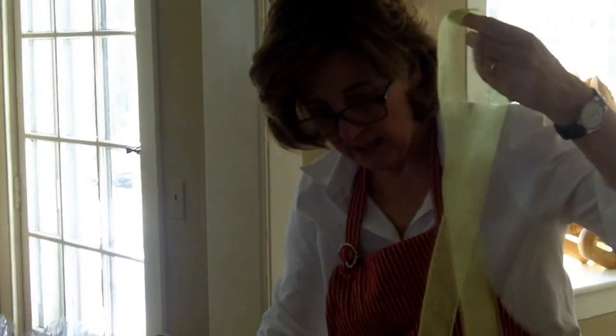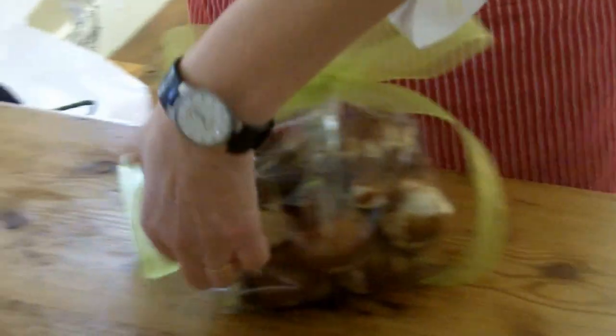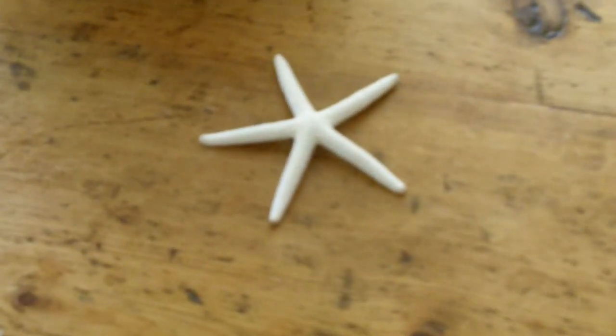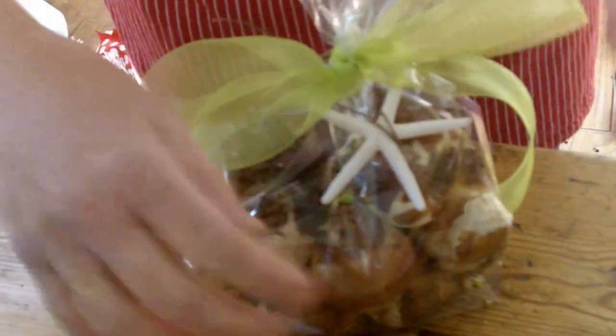I have this beautiful acid-green organza ribbon — give it a little cut. And here's a little unexpected touch: put a little starfish on there. I have that wonderful linen twine, and just like I've been doing with the tags, I'm going to lasso the starfish right through. There you have it — it is too easy, and it looks beautiful.